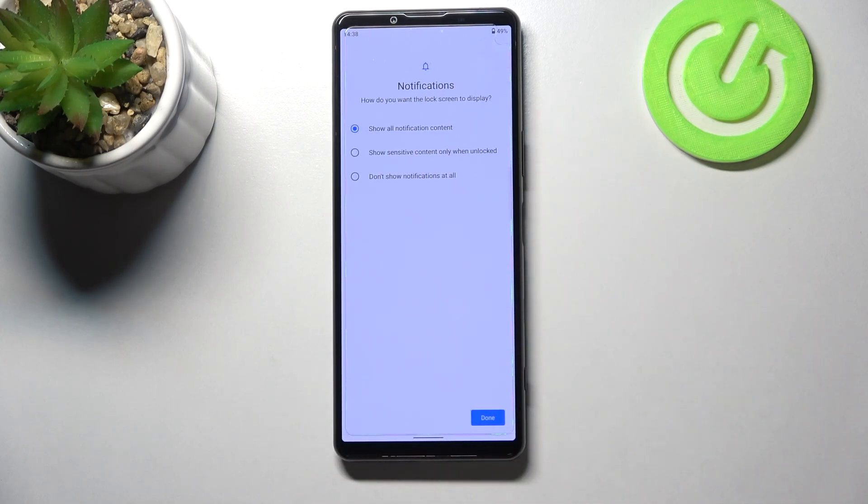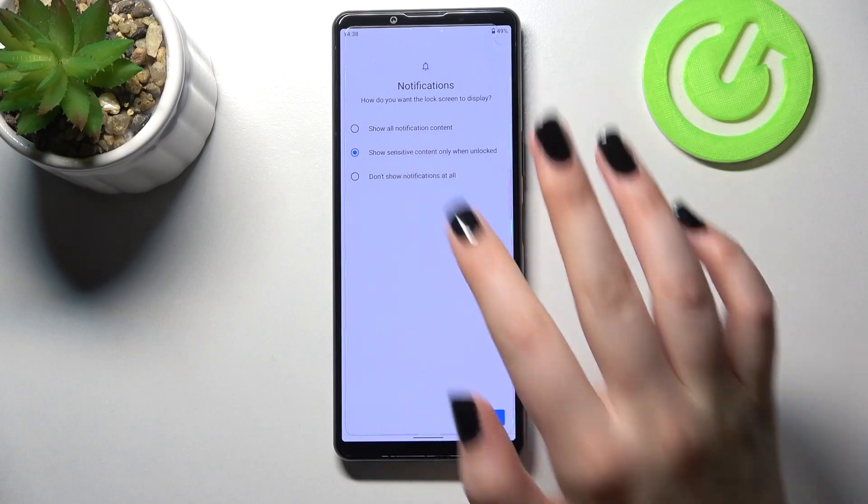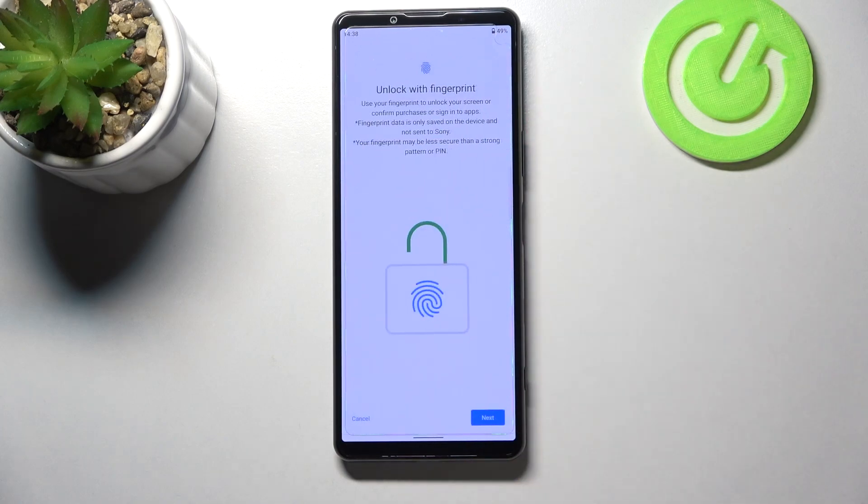Now we can decide if you want to show notifications. We can show all notification content on the lock screen, show sensitive content only when unlocked, or don't show notifications at all — it's really up to you. I'll pick the second option; just make sure the option you'd like is marked, then tap on Done.